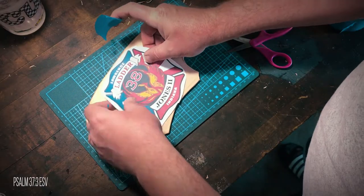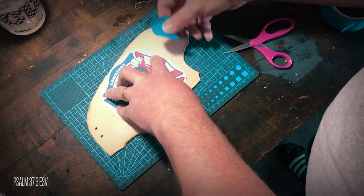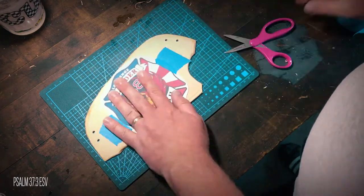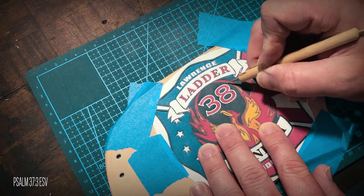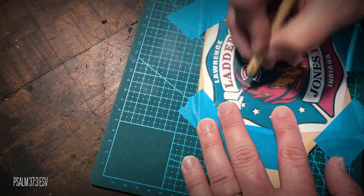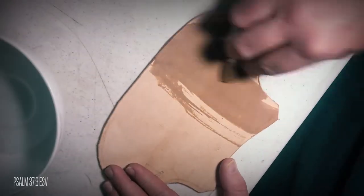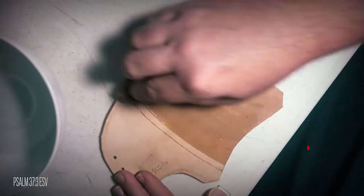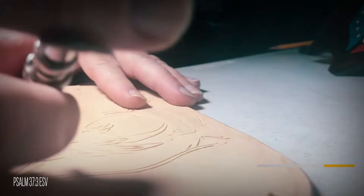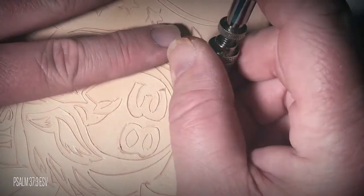He gave me his vehicle's logo and I added his name. I printed it out and placed it on the leather where I thought it should go. From there, I took my time and slowly traced the intricate logo through the paper onto the leather. After that, I cased the leather by getting it all wet and letting it dry back to its natural color. I used a swivel knife to cut in the design I just traced.